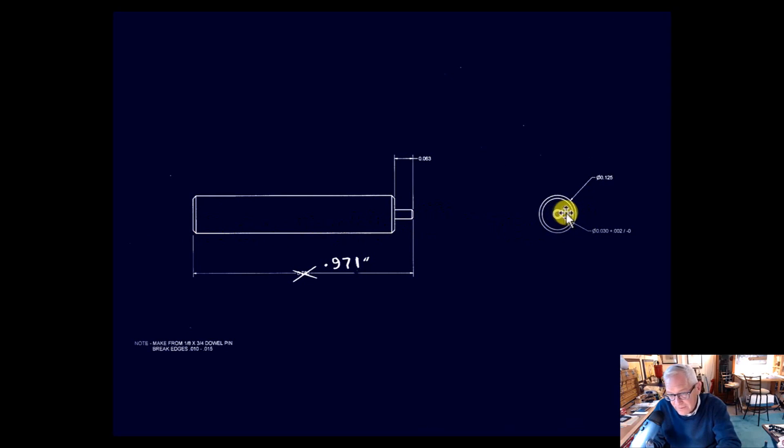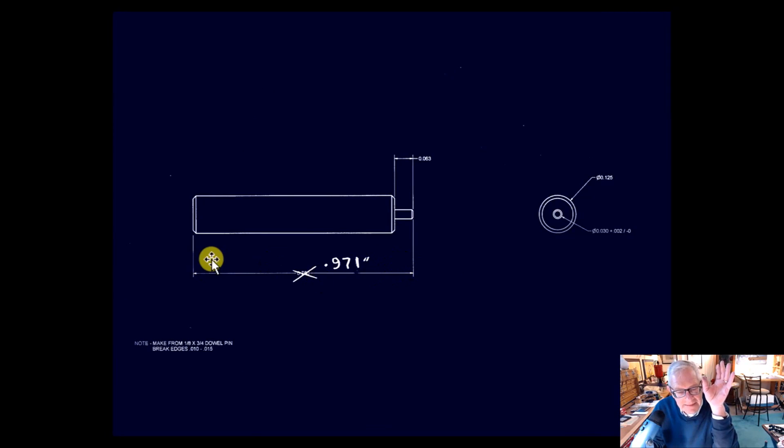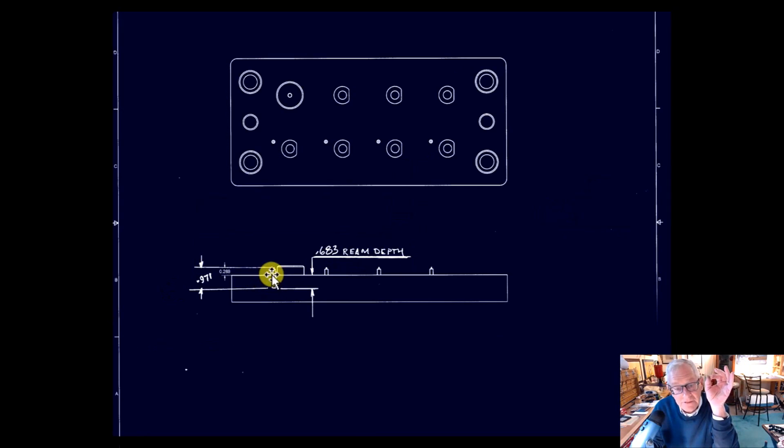The next fun part is this dowel pin — an eighth-inch dowel pin that they want me to grind down to 0.030-inch diameter for 1/16th of an inch back. I crossed out the 0.750 overall length and made it 0.971 — I grabbed one-inch dowel pins out of the crib, four of them, and touched off both ends to make sure they're flat and all the same length. He wants these to stick out 0.288 thousandths. I ground these pins so they all hit at the same length at the bottom of the hole. All I had to do was adjust how far I reamed it to get the right stick-out.